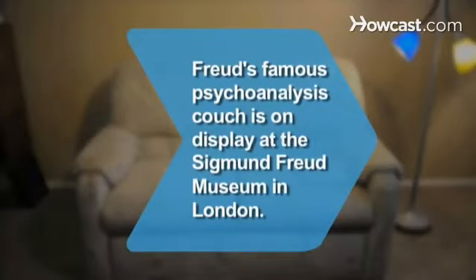Did you know? Freud's famous psychoanalysis couch is on display at the Sigmund Freud Museum in London.